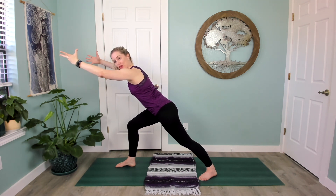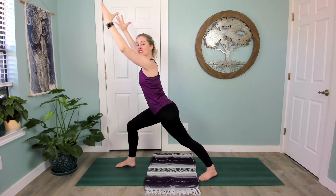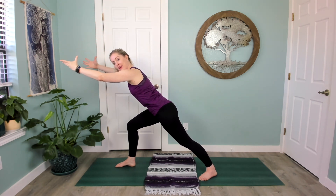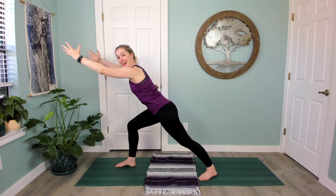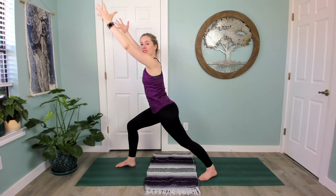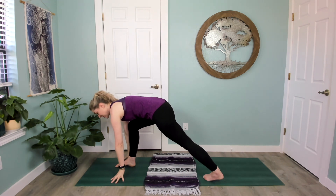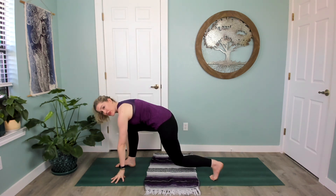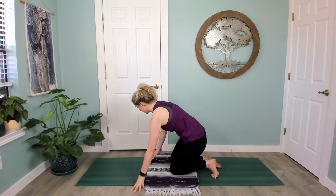Let's flow this — inhale lift, exhale reach. Inhale lift, exhale reach. Last time breathe in and breathe out. Hands come down to frame the front foot, you're in this low lunge — release your back knee down, then step back and set up for the other side.